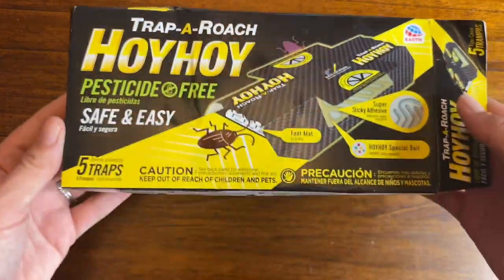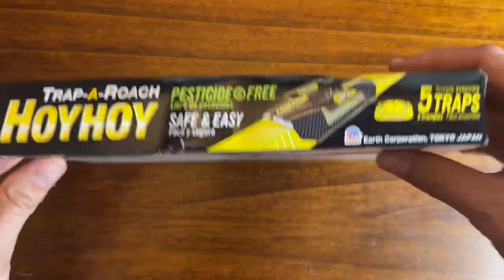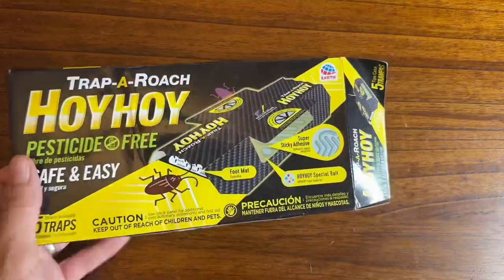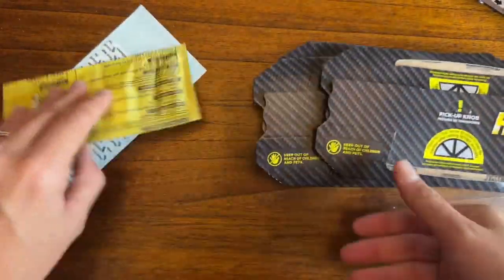If you've been looking for a pesticide-free roach trap, then keep watching — this video is for you. I live in the south and there are bugs everywhere. Sometimes roaches like to catch a ride in the boxes that we bring in and out of the house, and these roach traps have been amazing.